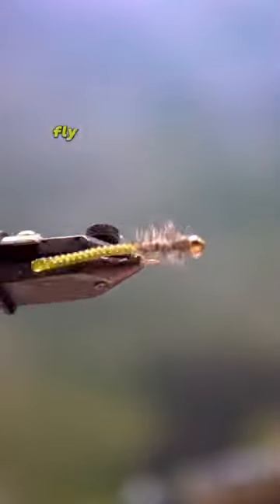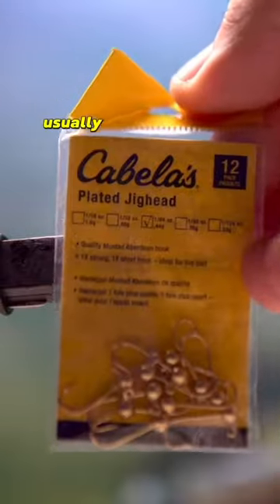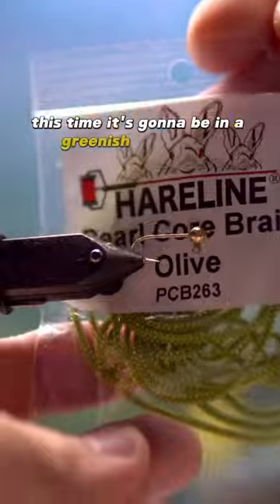This is one of my most effective fly patterns that I tie. It's called the Sunfish Candy. I'm tying it in olive. Usually I like to tie it in gold or brown, but this time it's going to be in a greenish olive color.